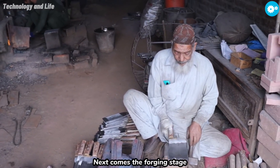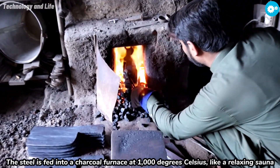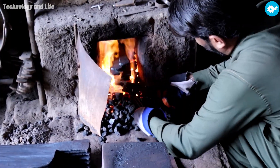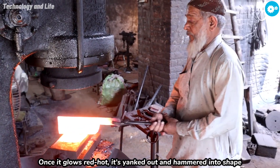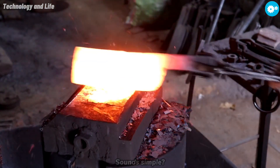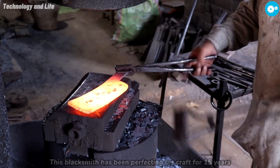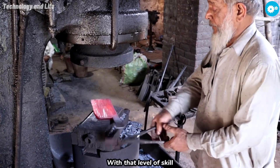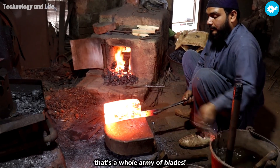Next comes the forging stage. The steel is fed into a charcoal furnace at 1,000 degrees Celsius, like a relaxing sauna. Once it glows red hot, it's yanked out and hammered into shape. Sounds simple? Think again. This blacksmith has been perfecting his craft for 15 years. With that level of skill, each worker can churn out 300 knives per day. That's a whole army of blades.